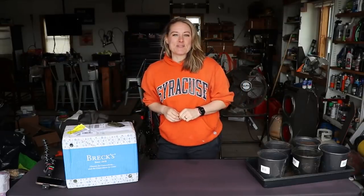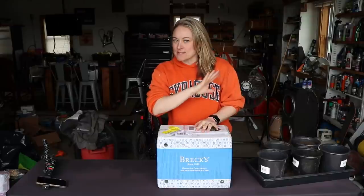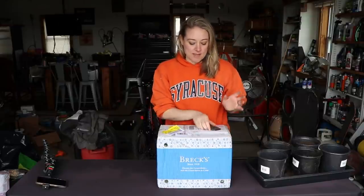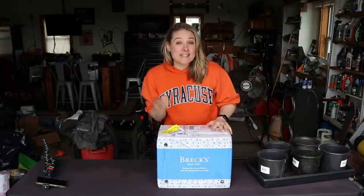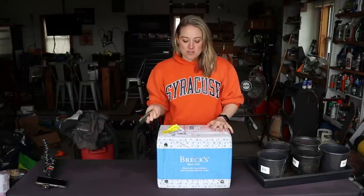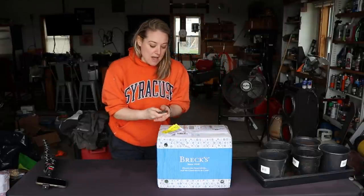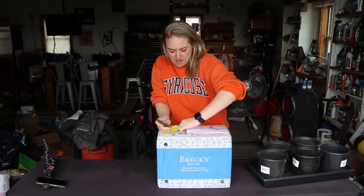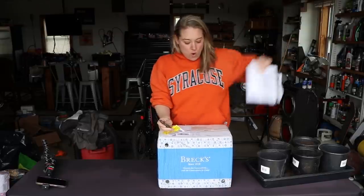Hi flower friends, it's Nicole from Flower Hill Farm. Today I'd like to play a game I call 'What's in the Box' from Breck's. Breck's, as you guys know, is one of the most popular home gardening websites and they offer some amazing varieties, some of which I'm going to talk about today, including an exclusive plant that is only available from Breck's this year.